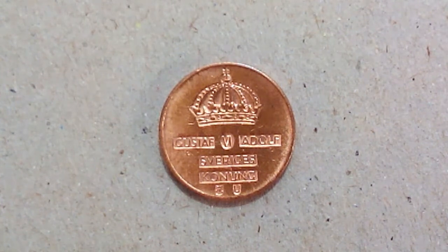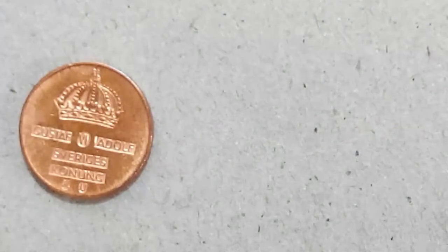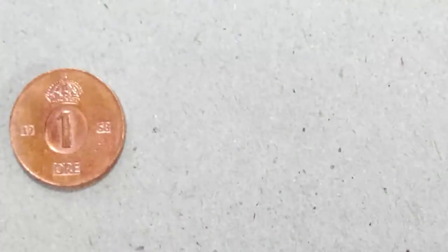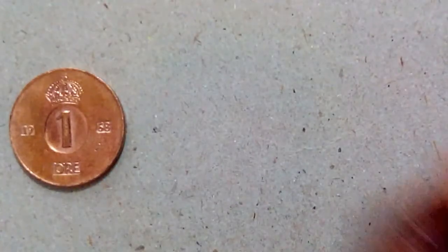This coin is from Sweden. So if you convert this coin to Indian money, compared to what I paid, I think I paid quite expensive. I bought this in a set, so I'm going to zoom out so I can show you all the coins that I have.